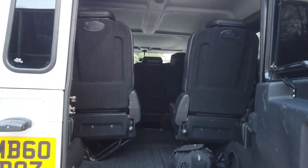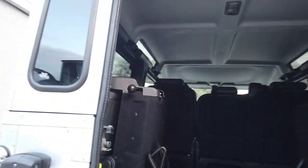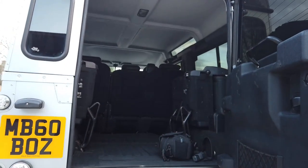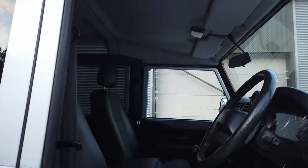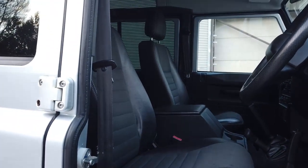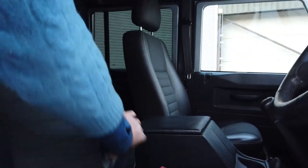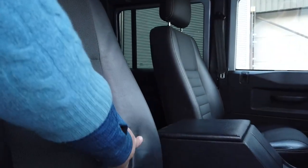Being a station wagon it's got seven seats. These fold away to give you a much better load area, and if you want to you can actually remove those seats completely and give you a full load area. Going around to the front, we've put a new foam on the driver's seat — we're doing a bit of steaming on there to get the leather to fit properly — and new foam on the back there because this bolster always collapses.